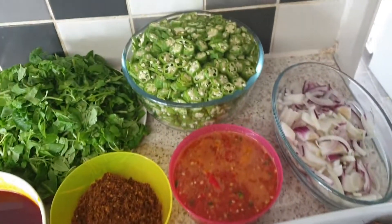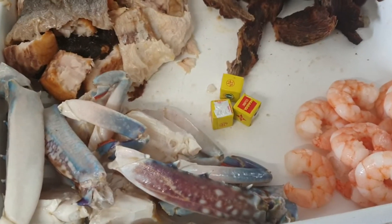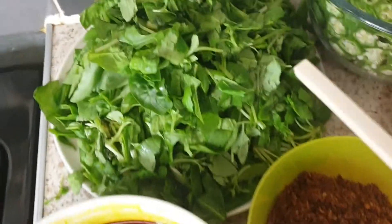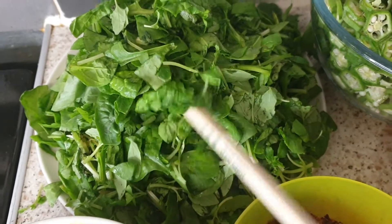Hi guys, how are you doing? This is Jamila Kamara Food. Today we are going to cook the most delicious okra and spinach dish. This is spinach and a leaf — in my country we call it pasmenji.